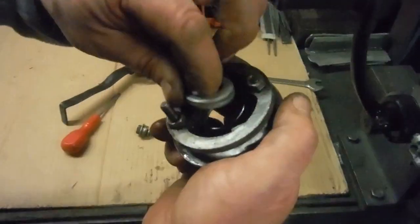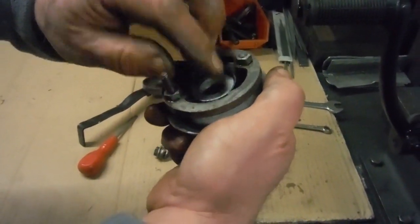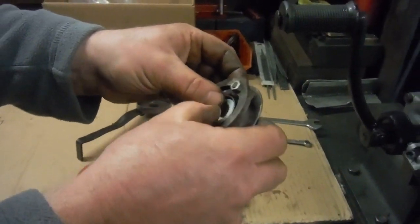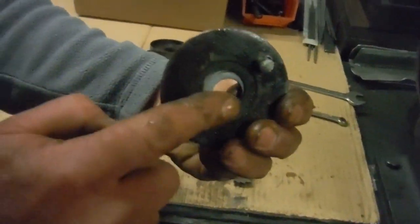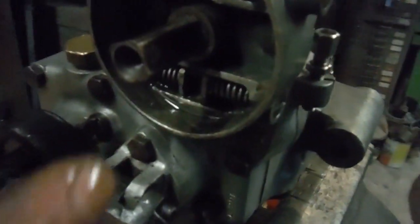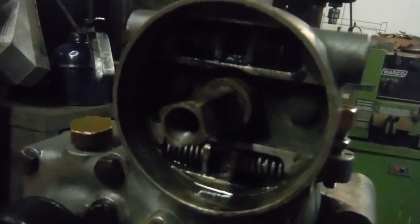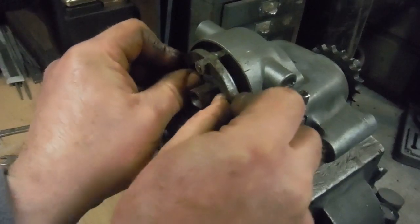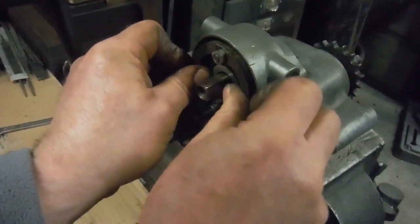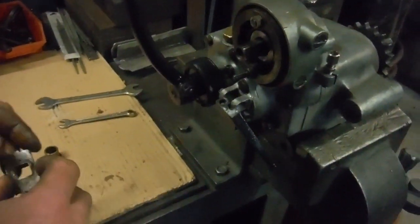I've had to take this thing apart and put it back together quite a number of times before I was happy with how it all worked. But finally, you see these two here engage with the selector mechanism return springs to centre it all back up ready for the next gear change — so we put that in there like that, and they're located in those sets of springs behind.